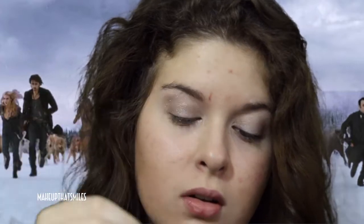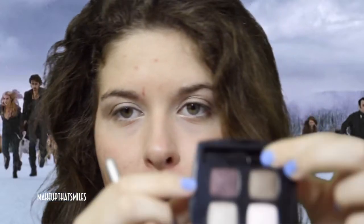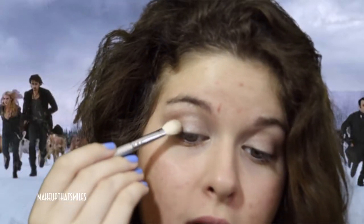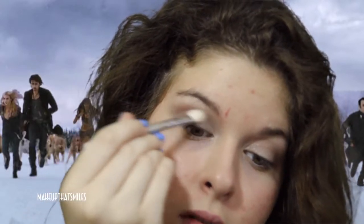Next I'm using a blending brush by Sigma — the E25 — to work the brown shade into the crease. When making a crease shape, you really want to make it go up; don't bring the shades down. Then I'm wiping off excess brown and moving forward to the purpley, burgundy-type color, starting with a little and building up if needed. This is focused more on the inner part of the crease, and you can move it toward the eye fold. The eyeshadow is looking really smoky and very similar to how the makeup artist did it in Breaking Dawn Part 2.